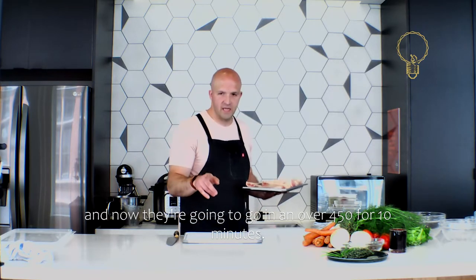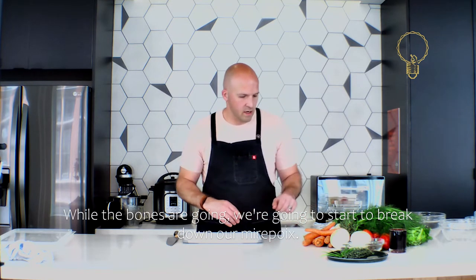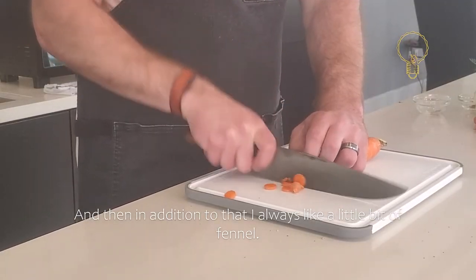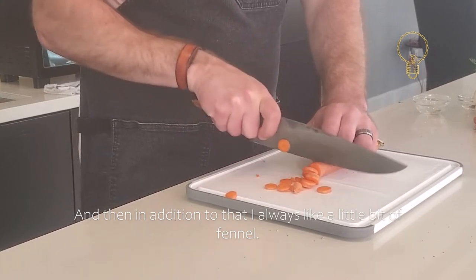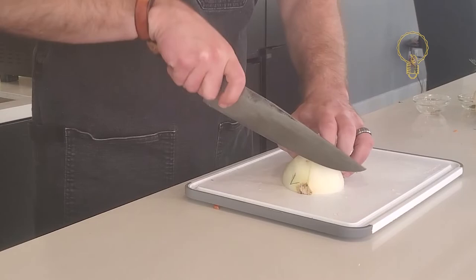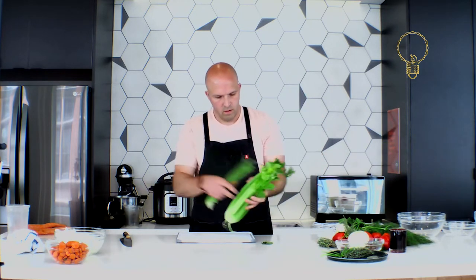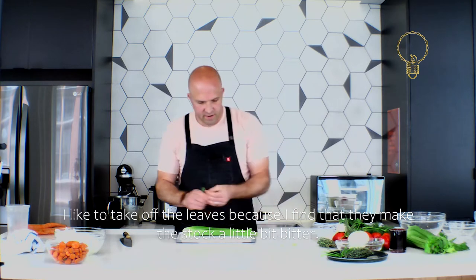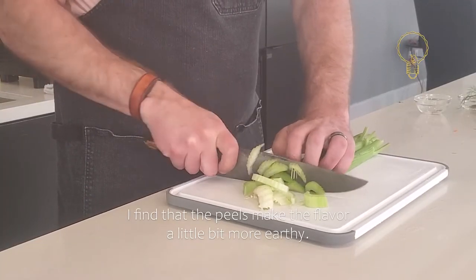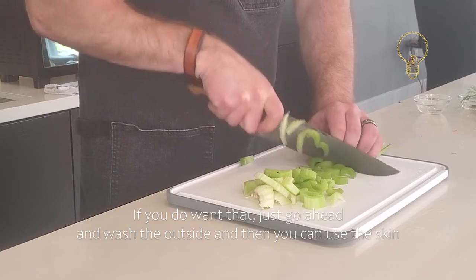While the bones are roasting, we're going to start to break down our mirepoix. Carrots, onions, celery is the classic mirepoix, and in addition to that I always like a little bit of fennel. For celery I like to take off the leaves because I find they make the stock a little bit bitter. For carrots, you can peel them — the peels add a more earthy flavor; if you just want sweetness, peel them; if not, just wash the outside and use the skin.